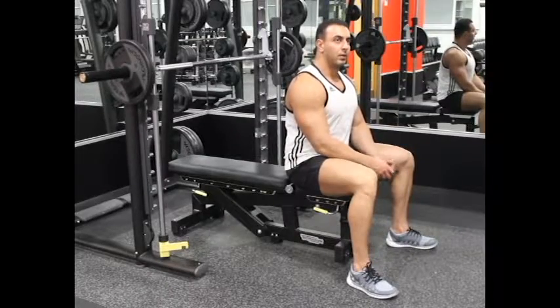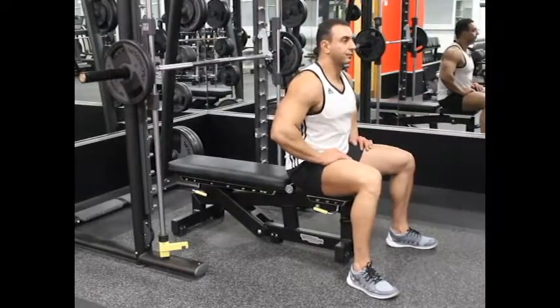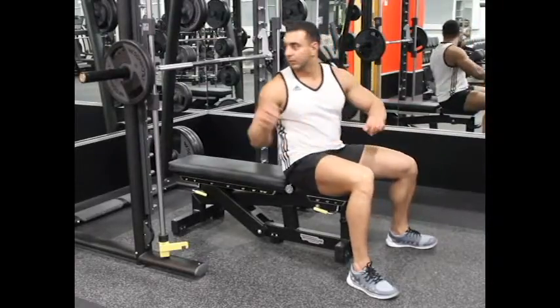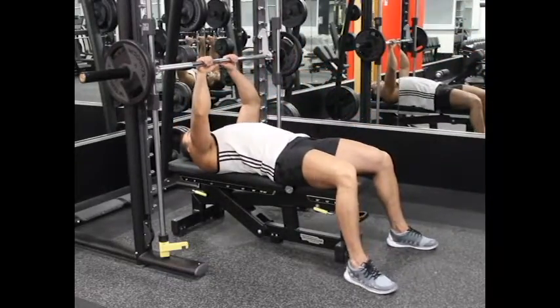To begin, place a flat bench under the Smith machine, then place the barbell at a height which you can reach when lying down. When the weight you want is selected, lie down on the bench and grab the barbell.